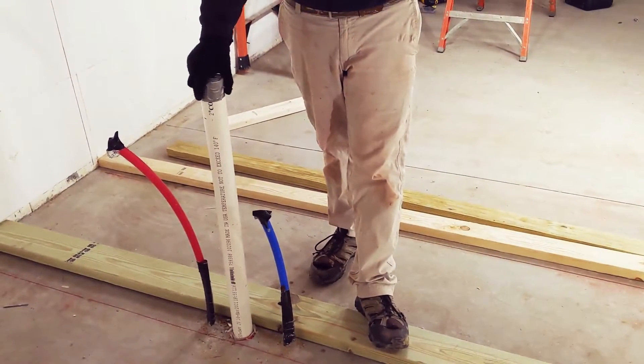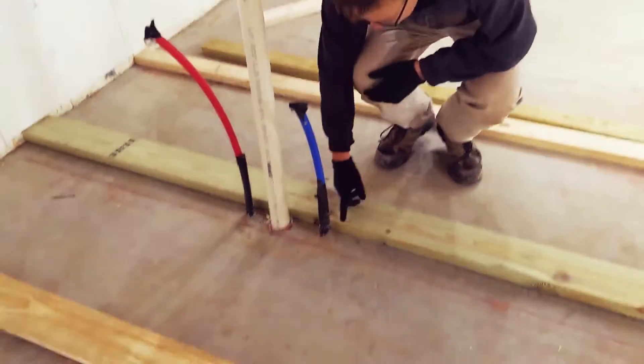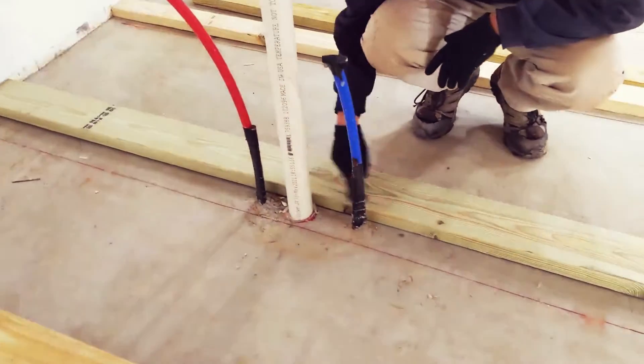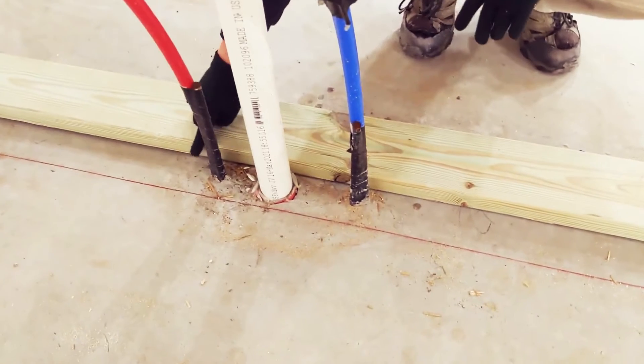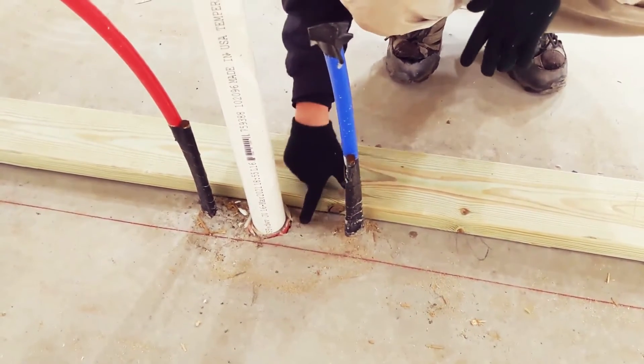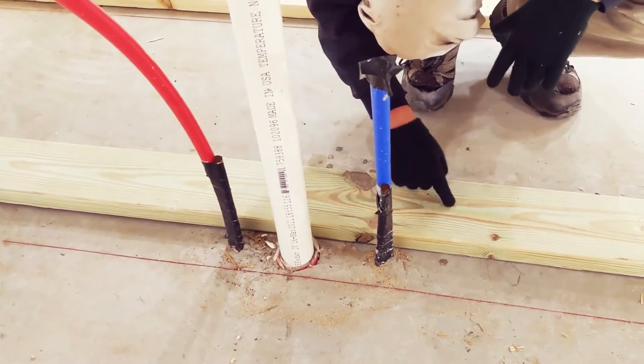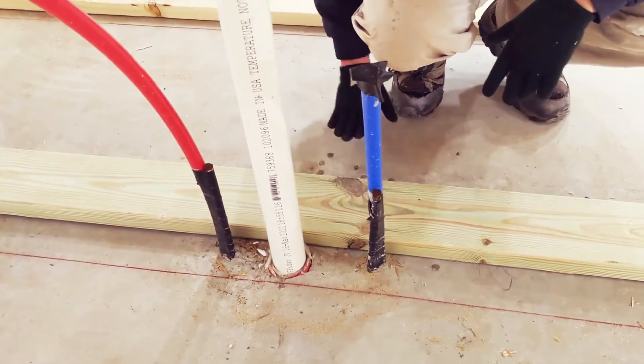We need to notch our bottom plate to account for this plumbing. It's a lot easier when you actually have the piece cut to length. What I'm going to do is mark a little notch here, a notch here, and a notch here, and I should just be able to slide the part over it. I can see the concrete is not at all flat here, so I might just make a big notch in the bottom plate and slide it into place.